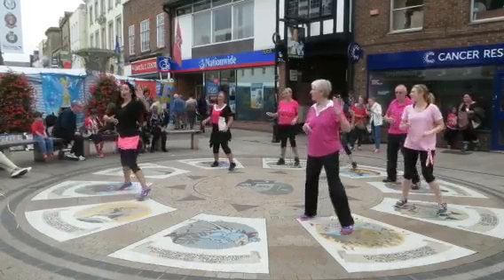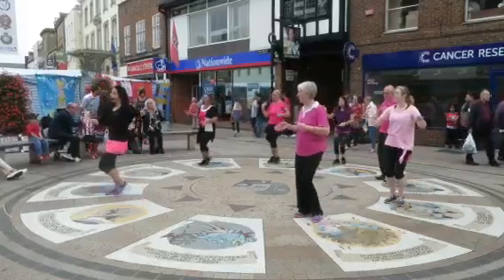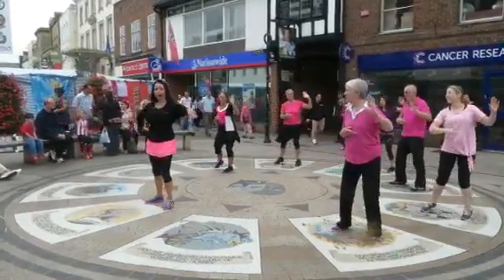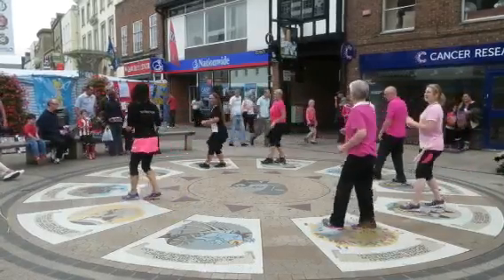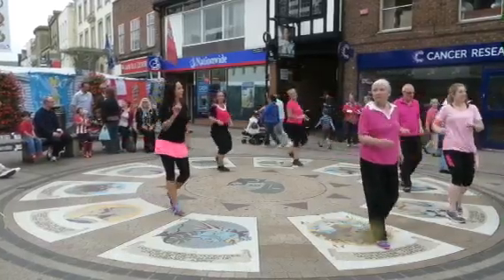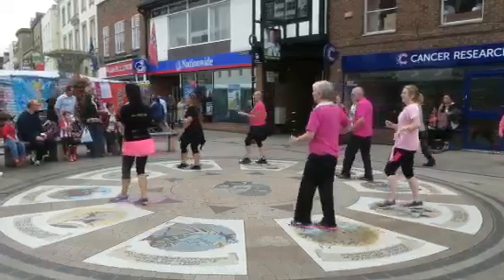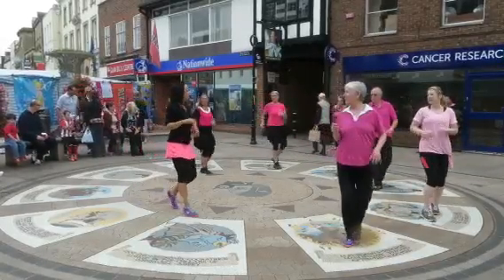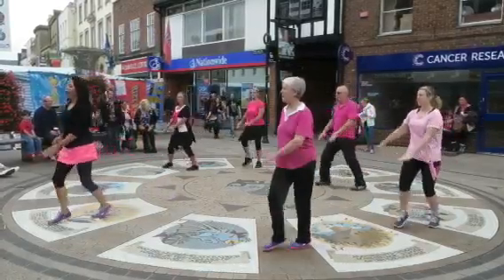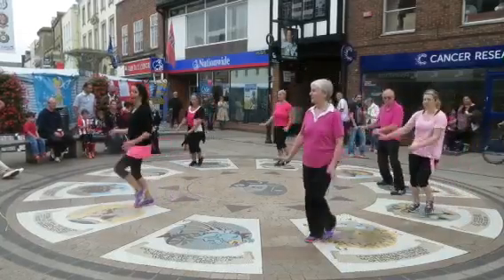This way. Step to the side. Step to the side. See it again. To the side. The side. Stand up. Paris. Walk, walk, walk.